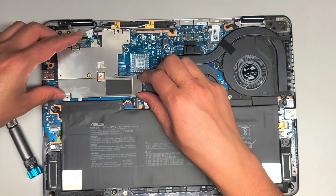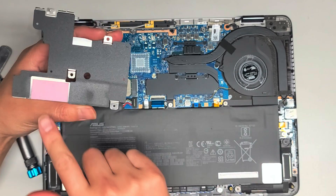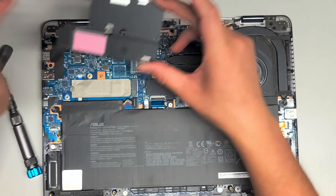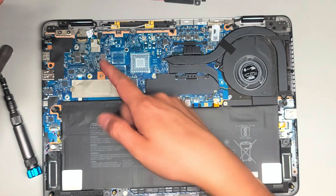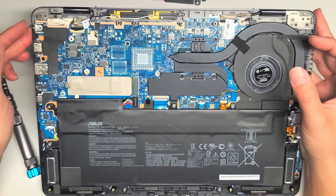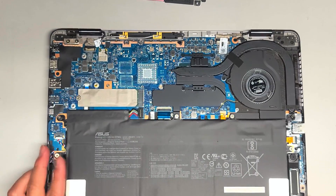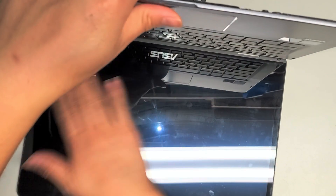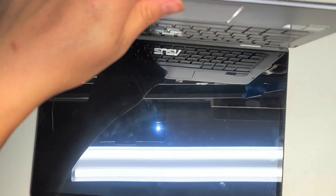Most likely there's some thermal pad here — and yes, the thermal pad is actually on the SSD itself. There's no thermal pad anywhere else, so that's good. I was worried I was going to have to redo thermal paste. Of course you want to make sure your computer is off when you're going to replace the SSD, so make sure it's completely off.